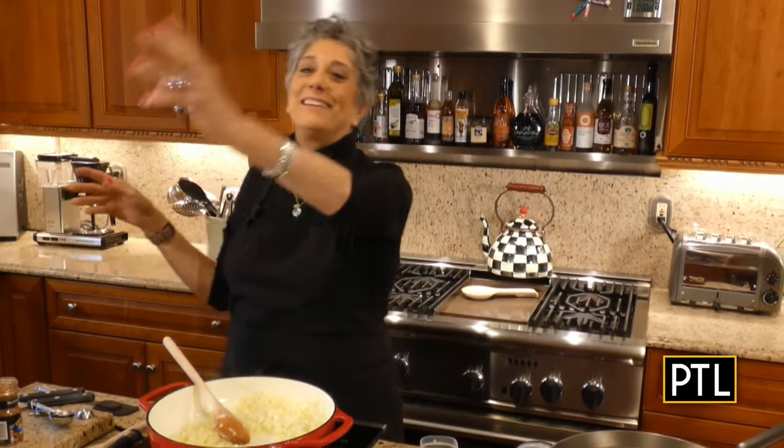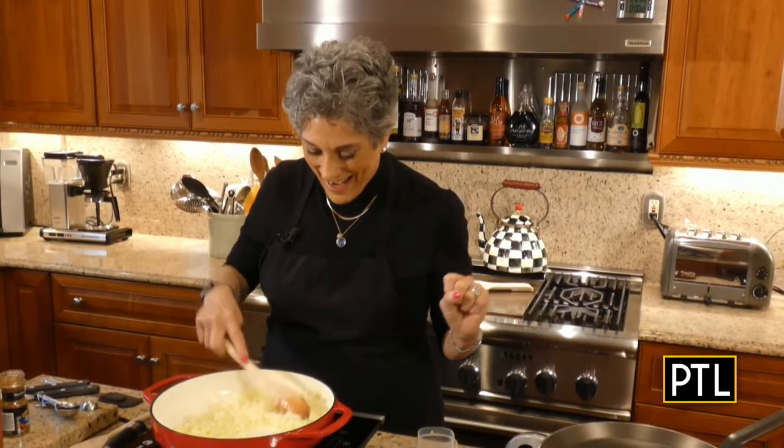Good morning everybody and happy almost St. Patrick's Day. Now I know St. Patty's Day isn't until next week, but I thought this year I would do a two-part series just in time for what I consider to be a very festive holiday. I certainly am not Irish, but everybody's Irish on St. Patrick's Day.